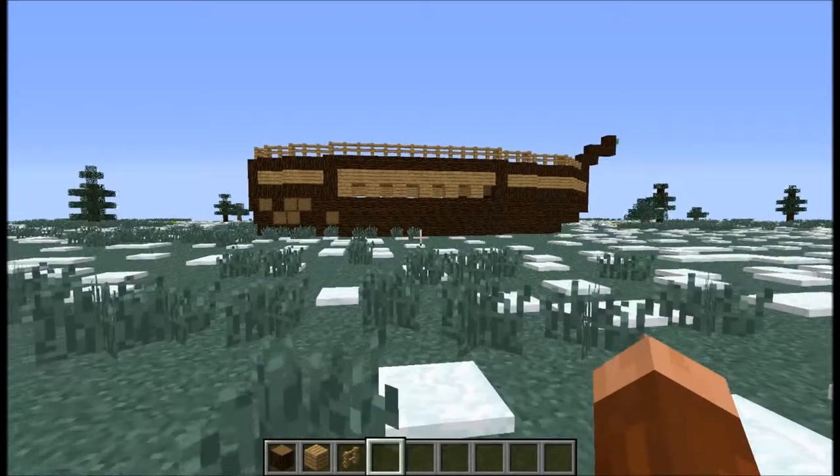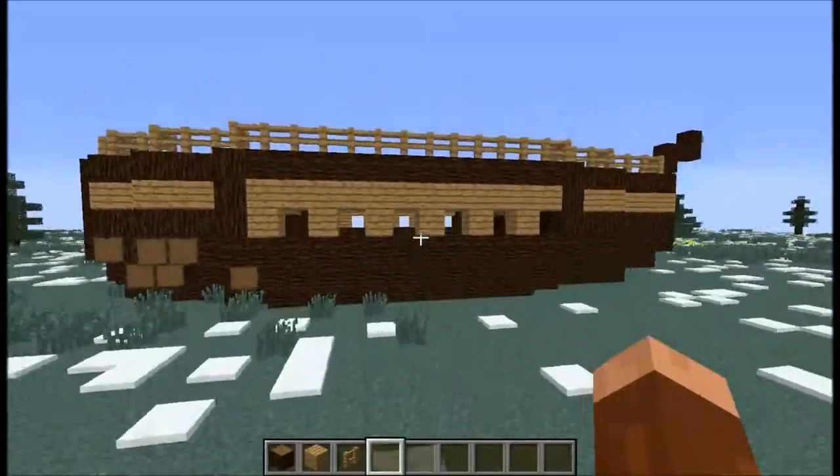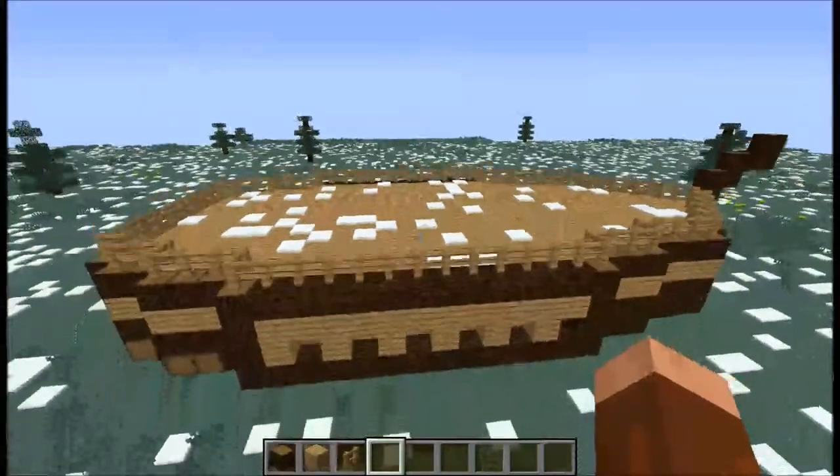Hey guys, what's up? It's Myrtlead here with episode 1 of our Let's Build series. This is also part 1 of our Let's Make a Pirate Ship.